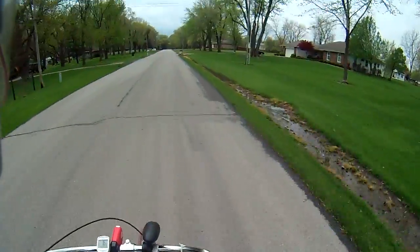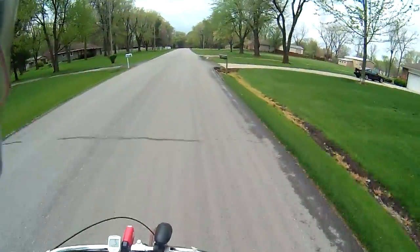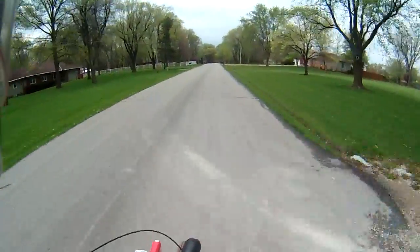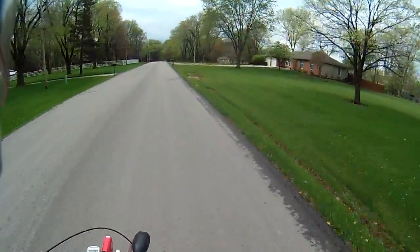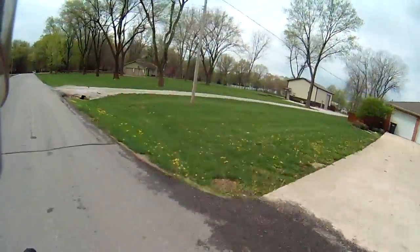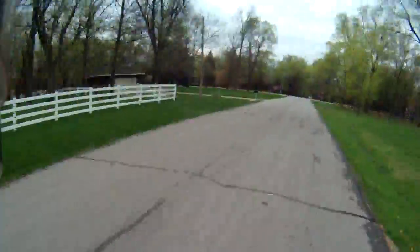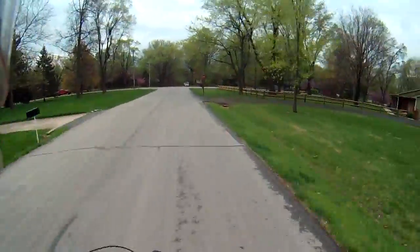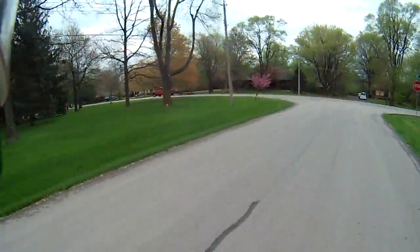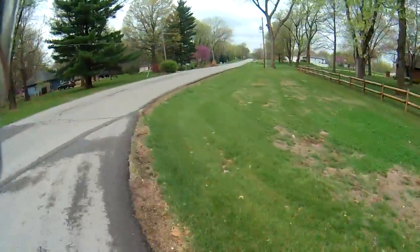It is doing better on gas though — it is getting a lot more fuel efficient. Let's go for a ride. They got that nice 44-toothed sprocket on the back, so it's really good on acceleration, but not too good on top speed. Although I'd really take acceleration over top speed any day, to be honest.